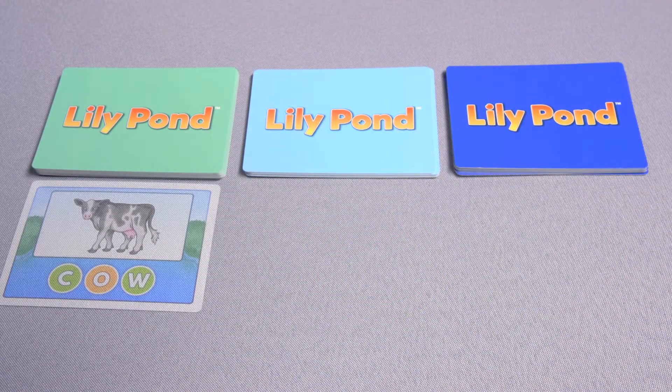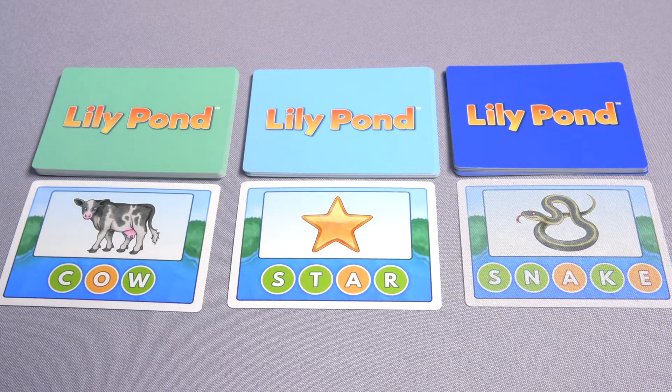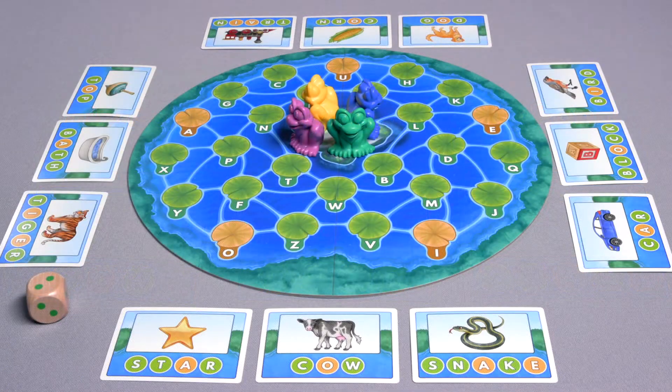Separate the cards by color and shuffle each set separately. There are three decks: green with three-letter words, light blue with four-letter words, and dark blue with five-letter words.